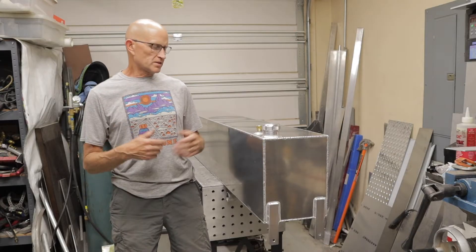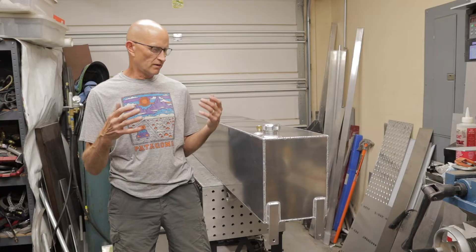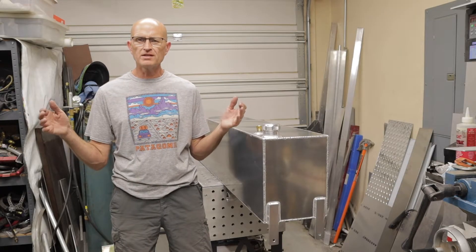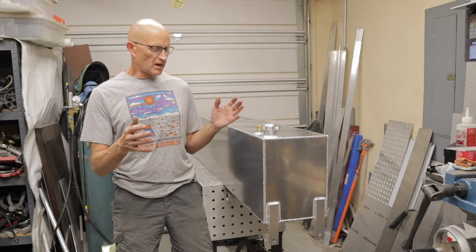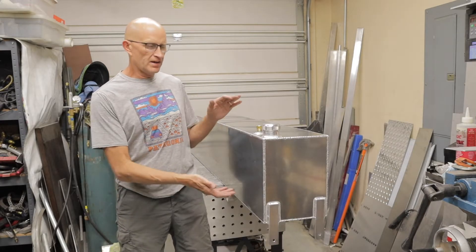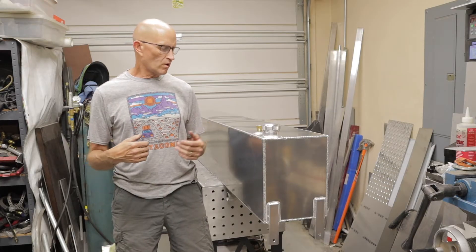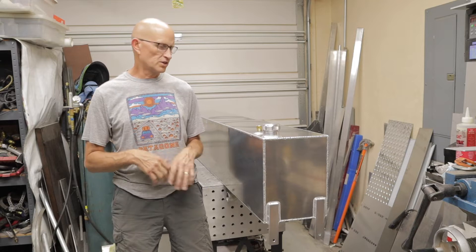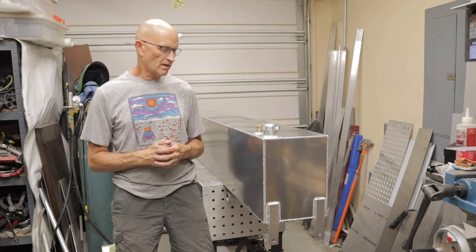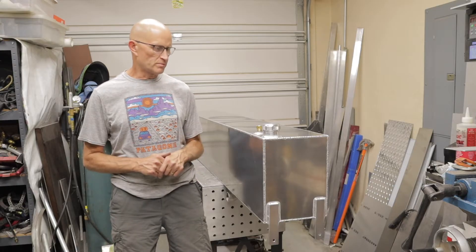This was a project that a customer of mine came to me with. He wanted a fuel tank that would go full width of his flatbed ranch truck, made out of aluminum, and it had to fit behind another box that he already has on the truck. He laid out the dimensions and the gallonage he wanted, and from there I designed and built it out of aluminum.